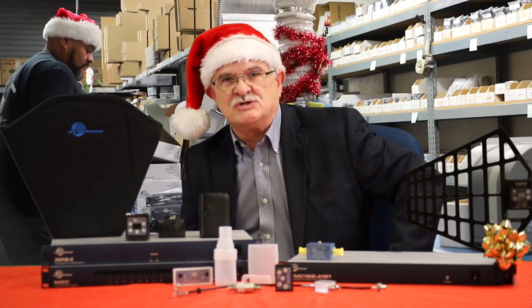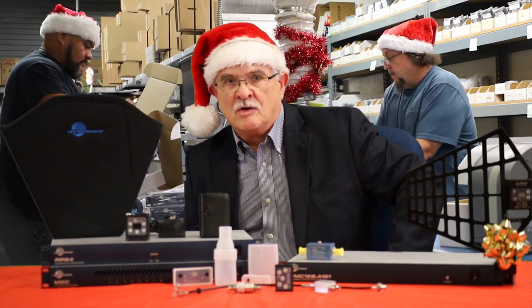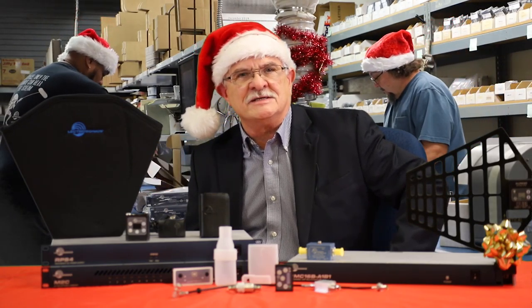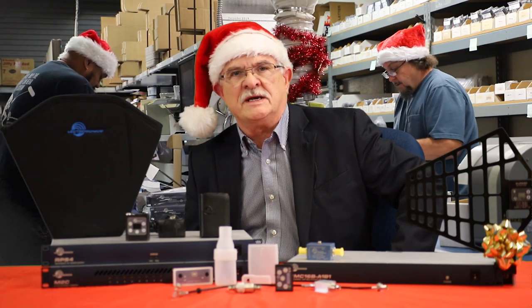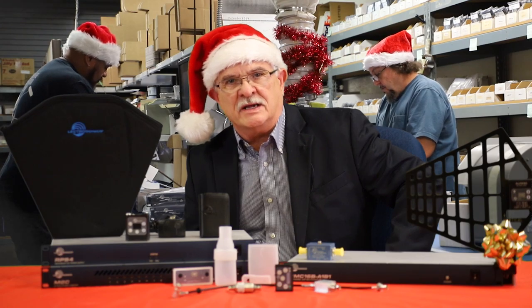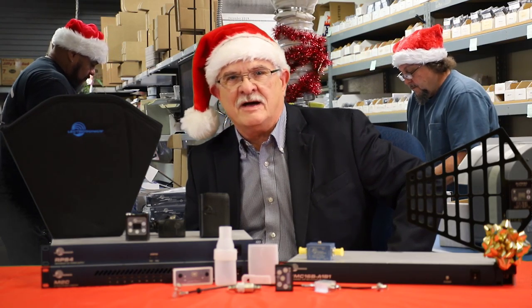So treat yourself and take advantage of the end-of-year tax deductions, or maybe do something special for one of your fellow Soundies. We'd also like to take this opportunity to thank all of you for a wonderful 2019 and wish you a happy and prosperous 2020 from all of us at Lectrosonics. Have a Happy New Year.